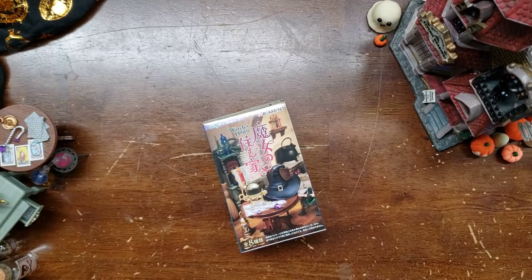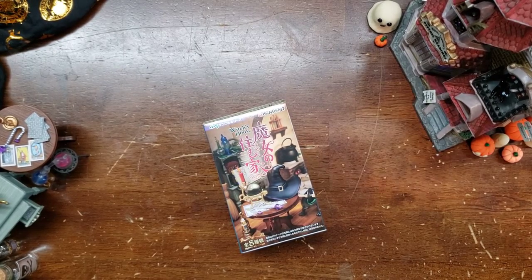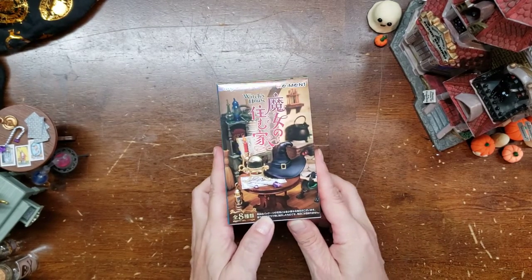Happy October! I'm so excited! We're going to be making pixie besoms and other witchy fun things in Moonfeather Hollow this month. And it's time to celebrate with another Witch's House Box.